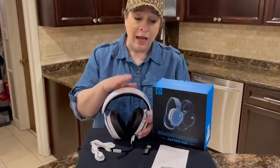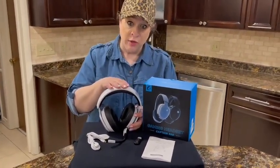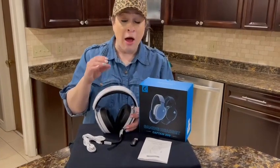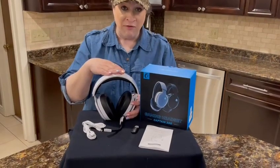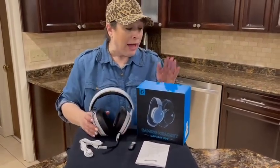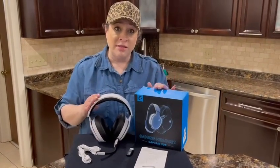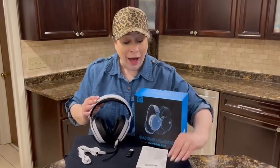You can get up to 40 hours of usage per charge, and you can get about 49 feet away from the device itself and still be connected. I highly recommend these gaming headphones and the information that comes with it is quite comprehensive. I hope you enjoy.